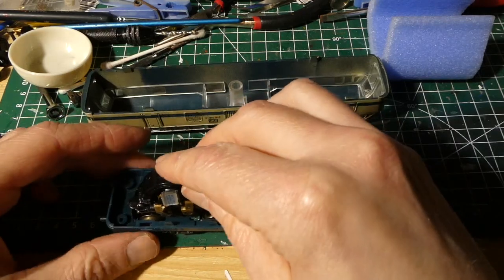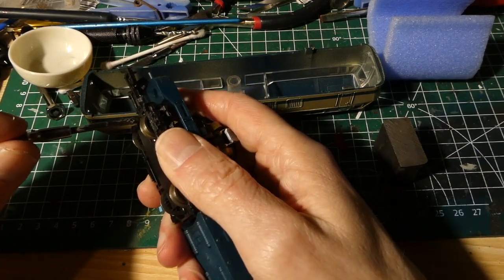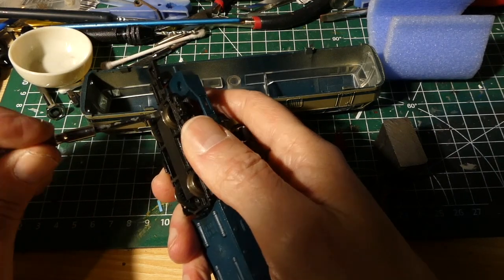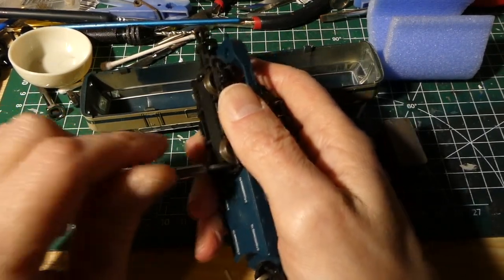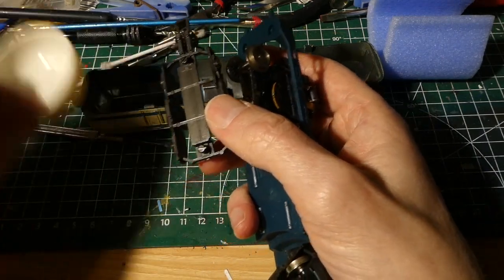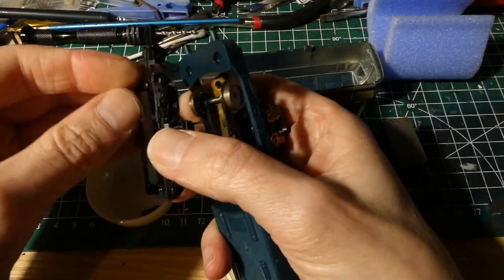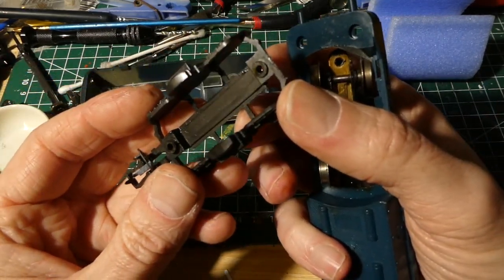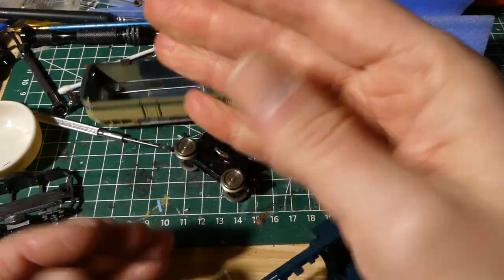First of all we need to get the motor out. Let's put the weight aside. These two screws hold the motor inside the plastic. Let's see if we can get them out. Important not to lose the screws — I usually put them in this little container, very handy. And as you can see it's quite dirty, it could use a clean as well. And then here's the motor — already you can see my hands are greasy.